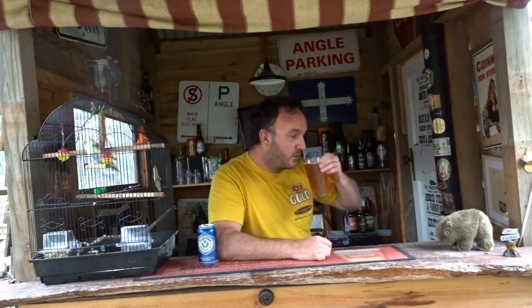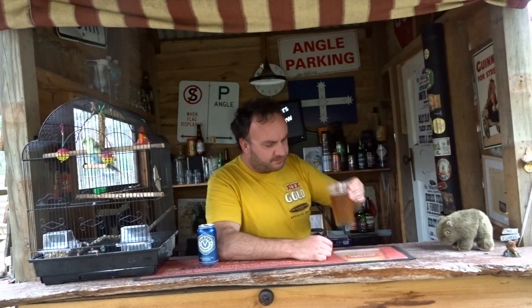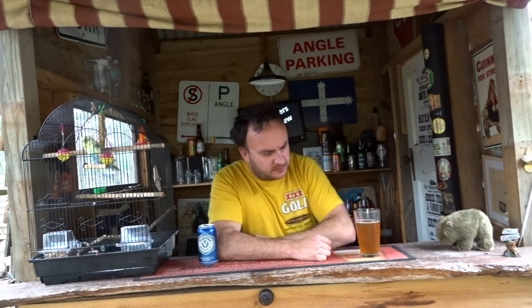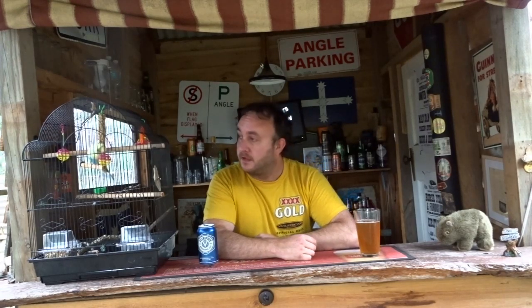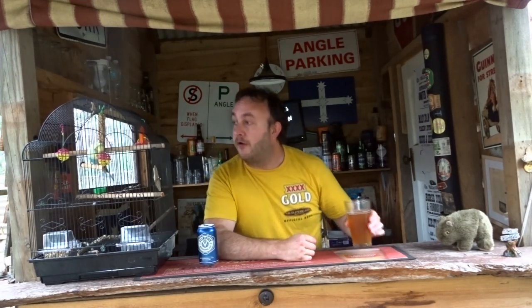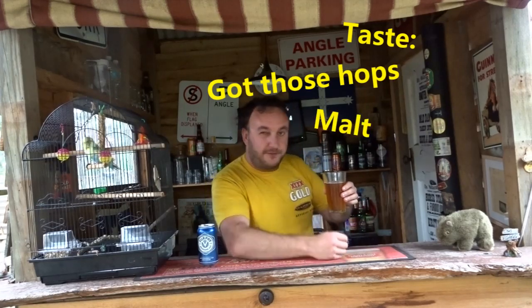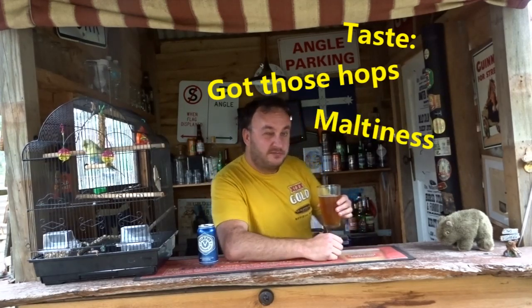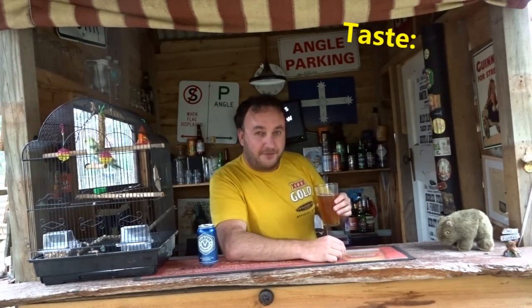Give it a taste. What do you reckon Marty? I reckon so too mate. Marty reckons this one here looks like an IPA, but doesn't taste like an IPA. It's got those hops, it's got that nice maltiness as well, but it's also got a bit of beery, draughty lager as well.